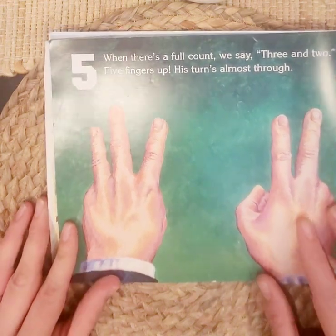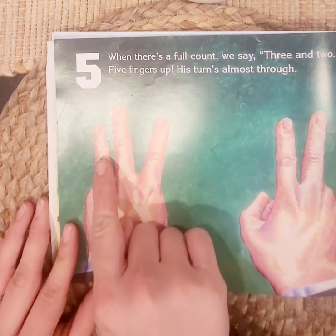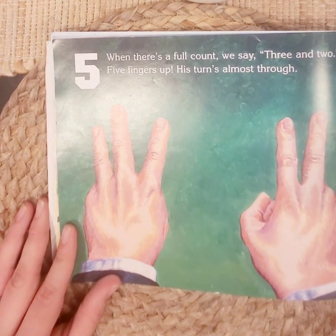Five. When there's a full count, we say three and two. Five fingers up, his turn is almost through. One, two, three, four, five. Three and two makes five.